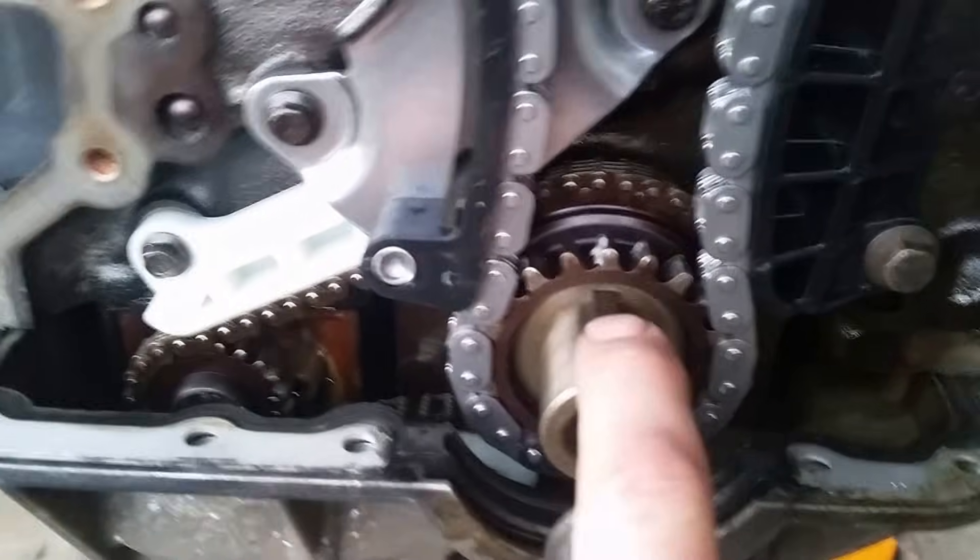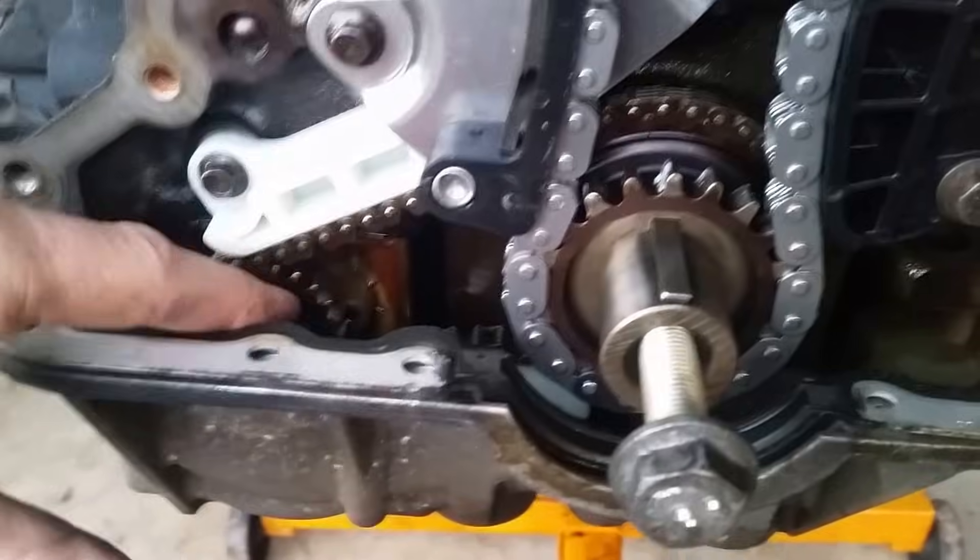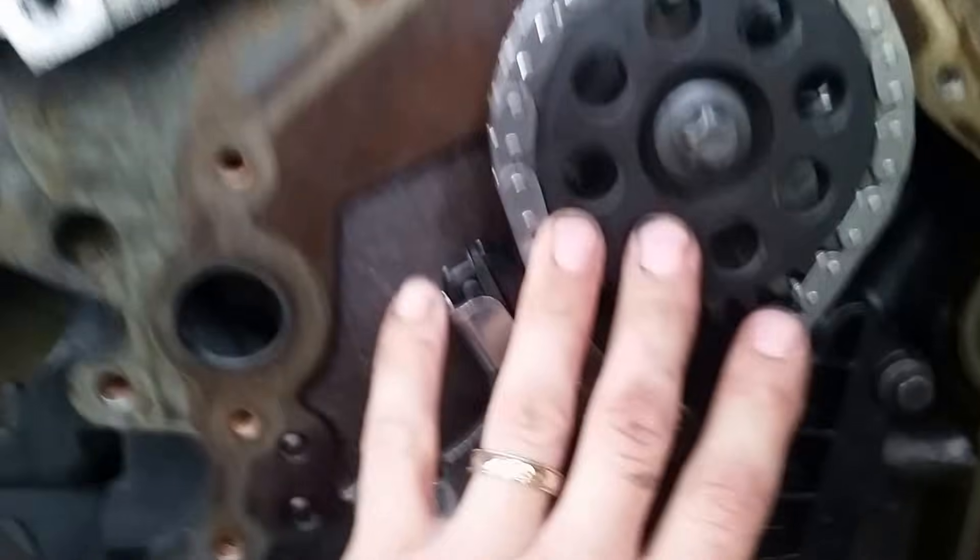You've got your crankshaft keyway at 12 o'clock and your balance shaft timed correctly. Now, this is your jackshaft sprocket — it does not have marks.